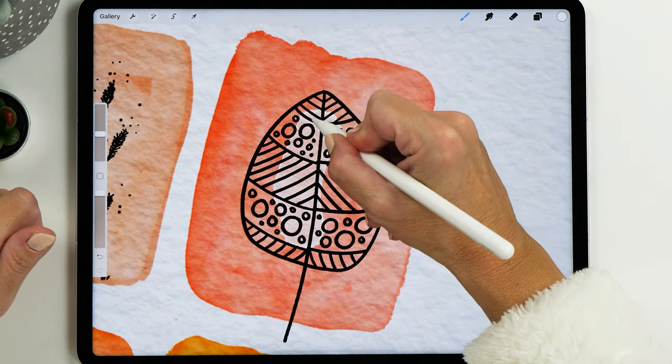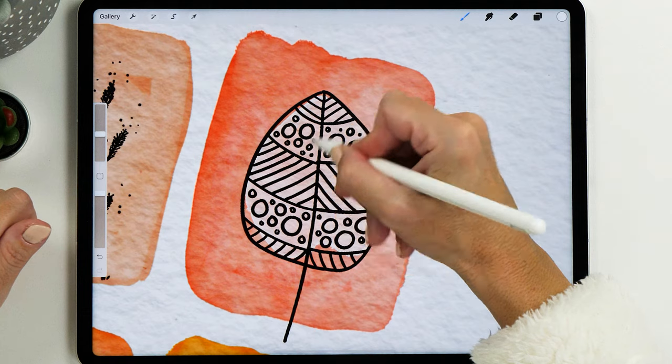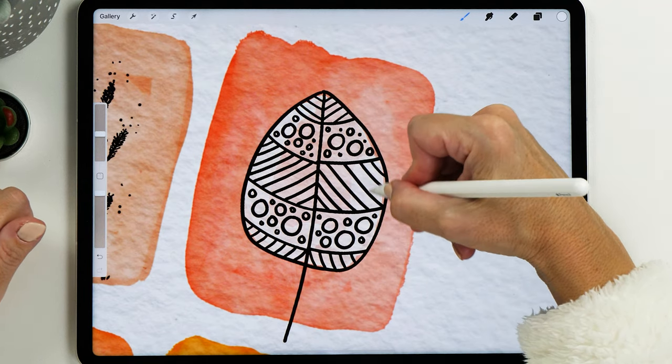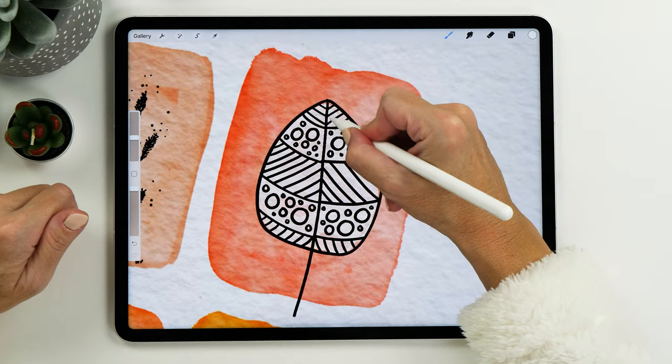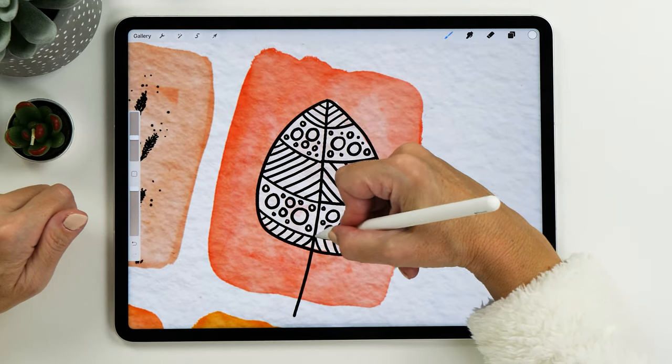Make the brush a bit bigger for faster coverage on larger areas. You could even let the background color come through a little bit if you like that look — I think it's actually quite neat. So I'm not going to fill it 100% with white, especially on those larger parts. But on the smaller leaves I think it looks nice and quite opaque.